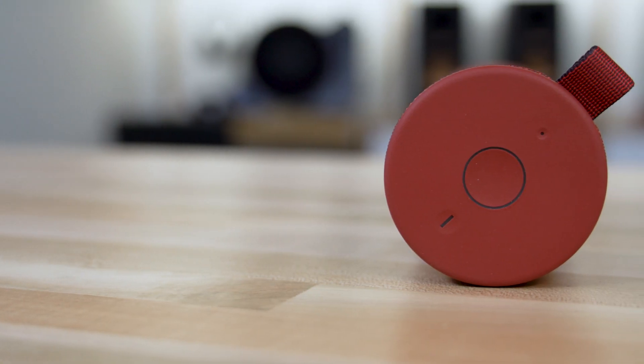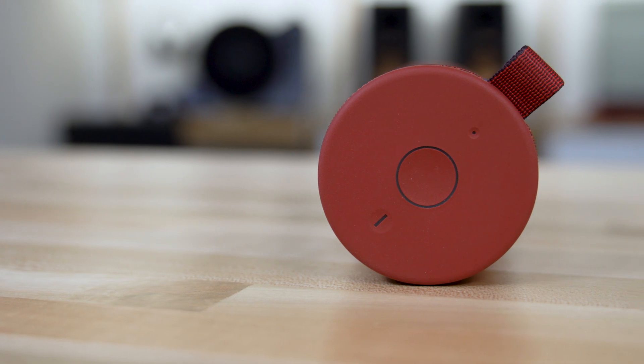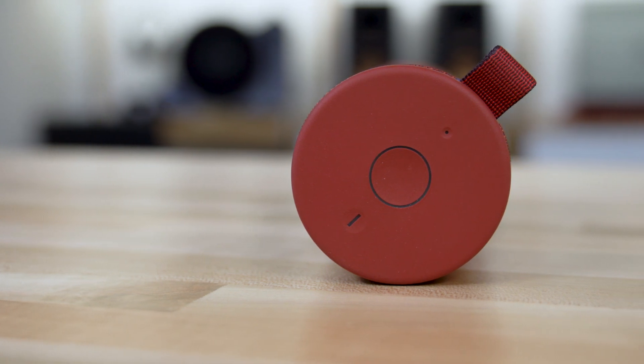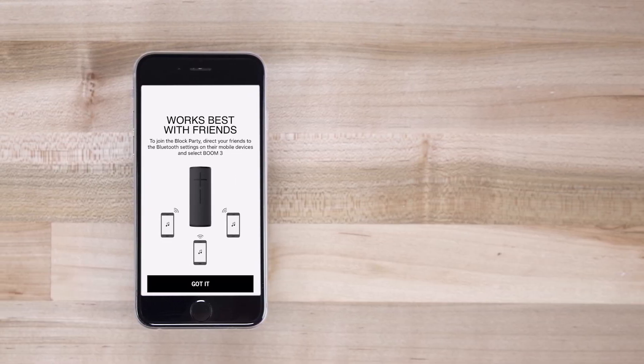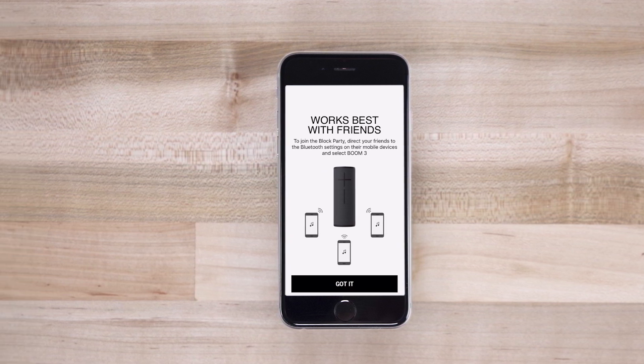There is a magic button on top which does a lot of cool stuff, plus there's an app available from Ultimate Ears called the Boom and the Mega Boom. With the combination of the button and the app, you can do some pretty neat things. You can pair multiple devices to it — up to eight devices can be remembered using Bluetooth, and two of those devices can be paired at the same time, so if you and a friend both want to take turns playing songs around the campfire, you can totally do that.